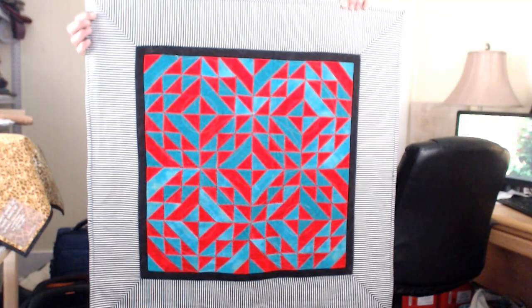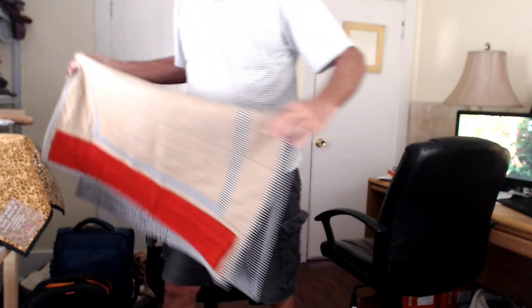And then I decided that I wanted to take it even further. So what I did was I enlarged the block and created this. It is the same pattern.